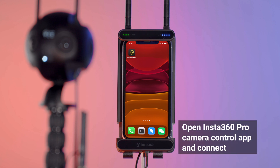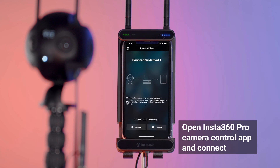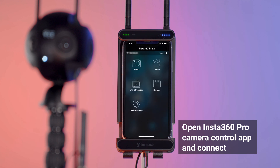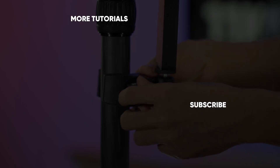Open the Insta360 Pro app and enter the IP address displayed at the top of the camera screen. Now you may control your camera and preview in real-time in high-resolution. See you next time!